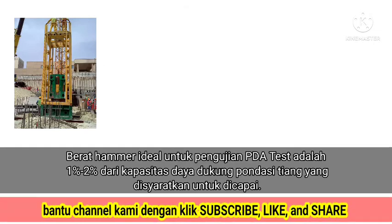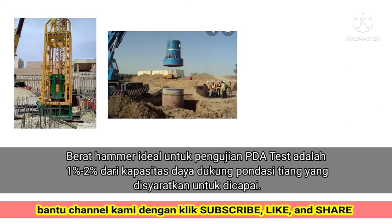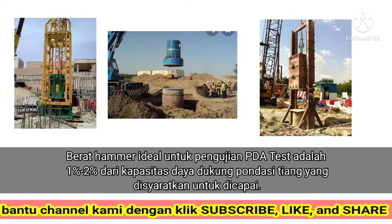The ideal hammer weight for the PDA test is 1% to 2% of the pile foundation bearing capacity required to be achieved.